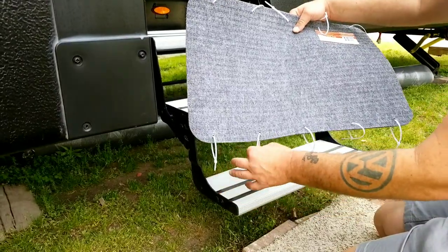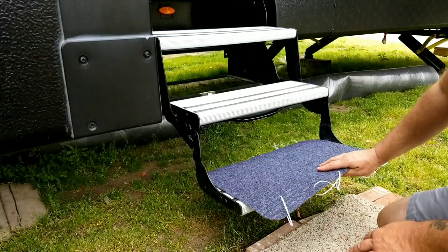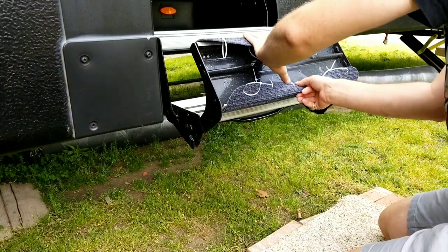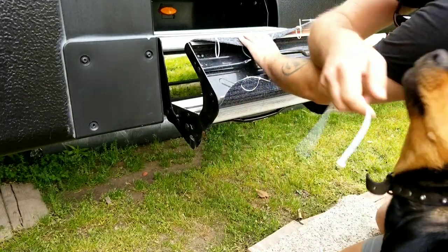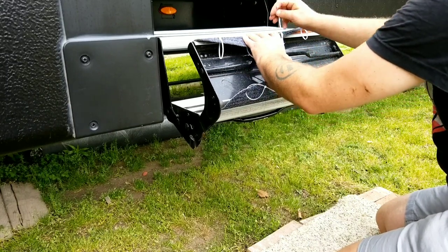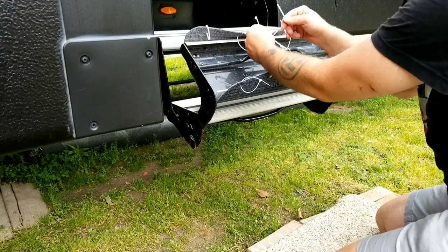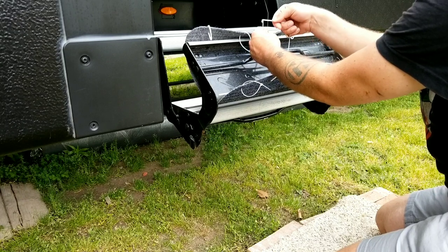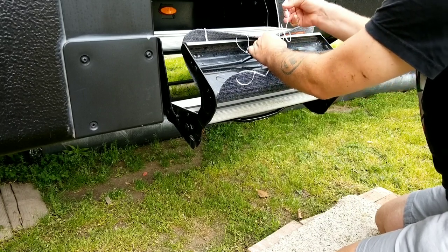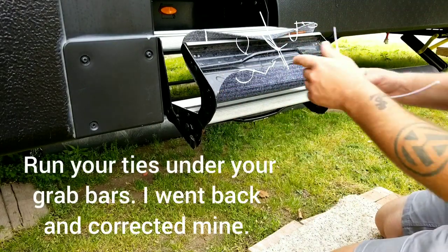Okay y'all, so I've got my mat. I've got my five zip ties on each one. I'm just going to show you guys the bottom step for now. I'll save you a little grief. So I'm going to place it there, flip it over, hold it in place. Take my two zip ties I've put together, run them through two of the zip ties — one zip tie on each end. And pull them tight.